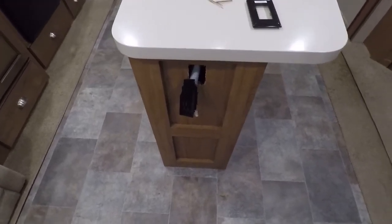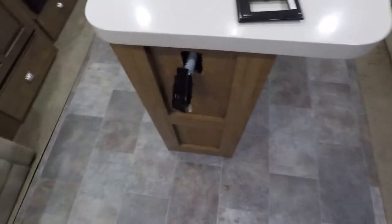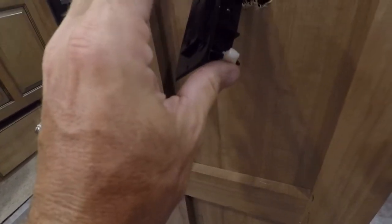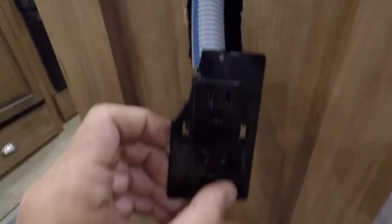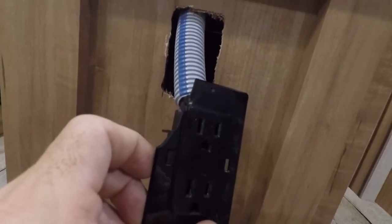This plate here just clips onto the front after it's been installed. What it's supposed to have is two of these clips — when you fold them up, you can stick it through, and when you tighten them up they roll out and grab onto the backboard.